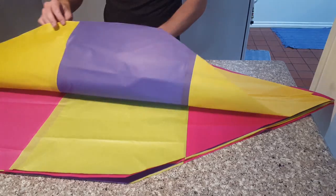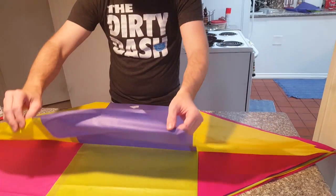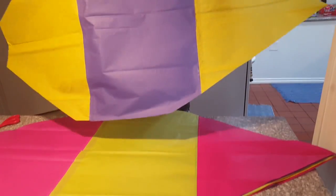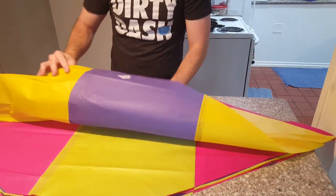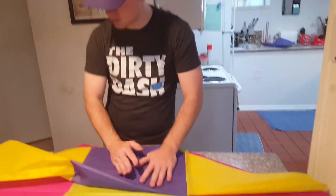We're going to fold them all individually, so I'm going to fold this first panel this way. If you want these patches on the outside, we're going to have to make sure that we just flip it around so you're seeing them — you want to be able to see that patch. Fold it in half really gently, careful not to rip it.